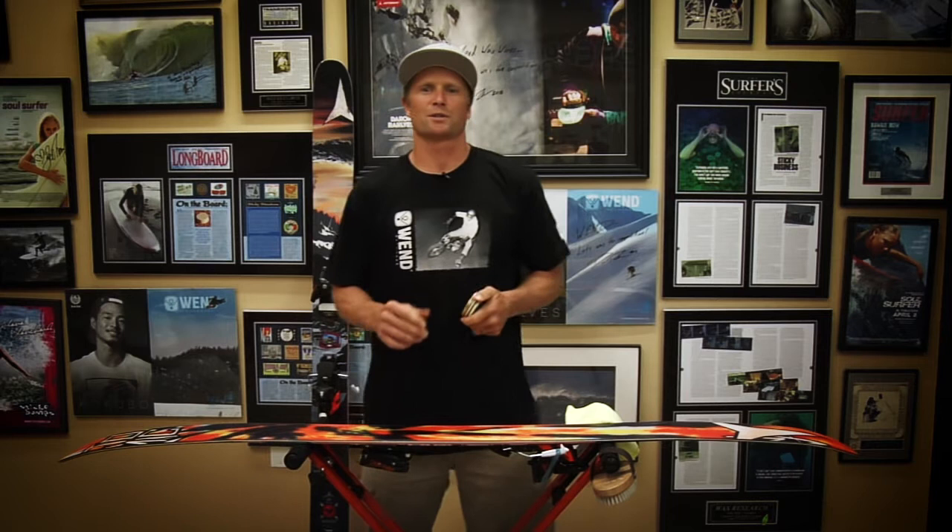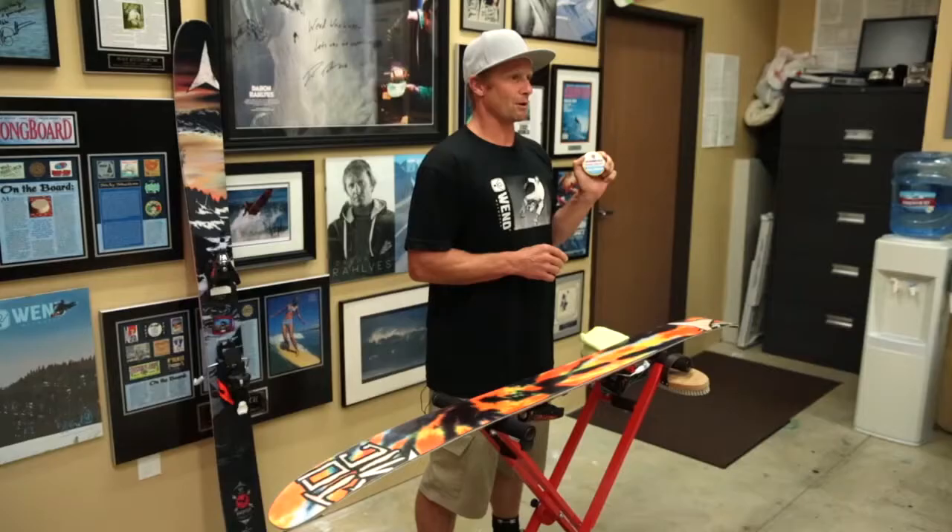Hey, I'm Darren Riles here at Wax Research, and I want to go over my Wend Paste Race Wax. I wanted something I could apply easily on the skis wherever I was — here in the shop it's easy, but also when you're in the parking lot or at the top of a mountain after skiing or hiking late in the day, just getting off the chair.